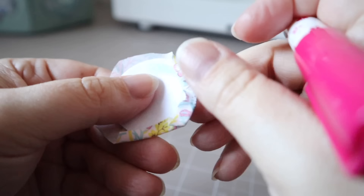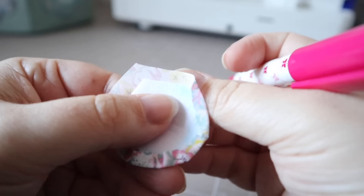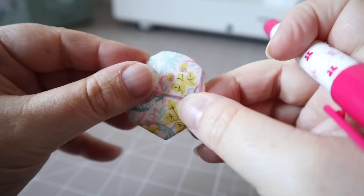When it comes to basting your hex petal, I always start with one of the straight edges and then just tease the fabric around the curve. This creates little pleats which give you that lovely curved edge, and you can manipulate it a little bit and push down any little points that you might get to make sure you get a nice curved shape.